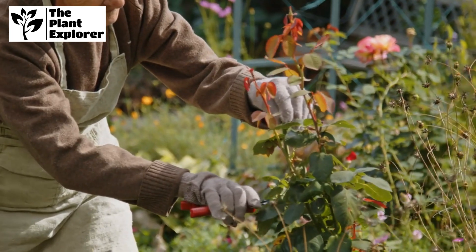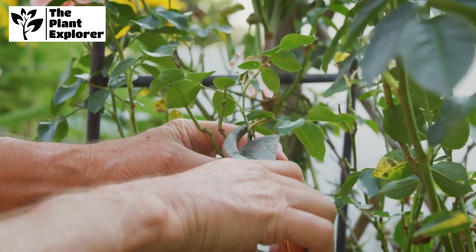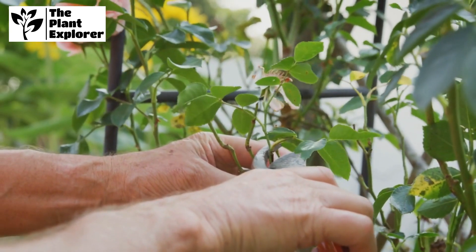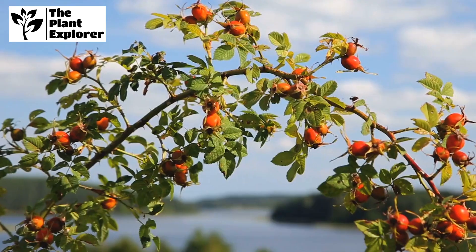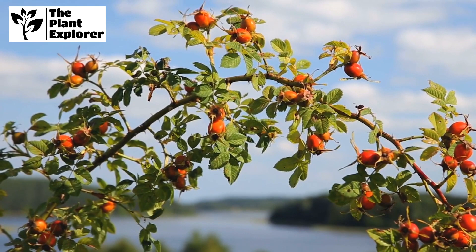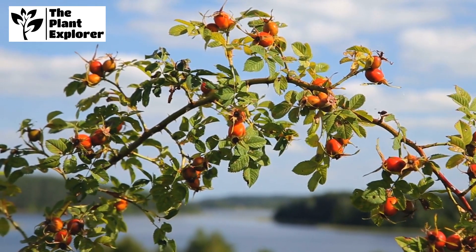One of the most important aspects of rose bush maintenance is pruning. Regular pruning encourages new growth, improves air circulation, and keeps your rose bush in shape. In the dormant season, remove dead, diseased, or weak branches, and cut back about a third of the bush's height.